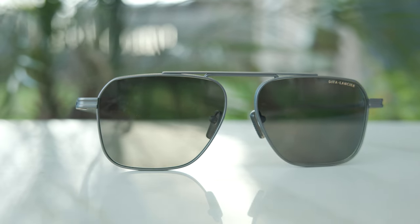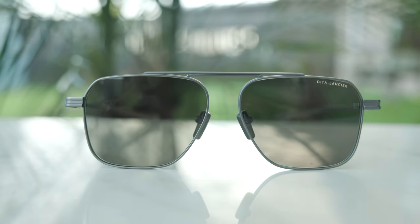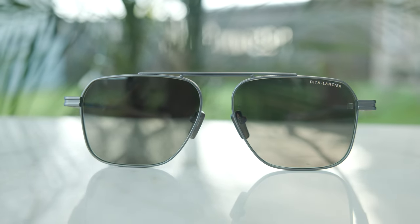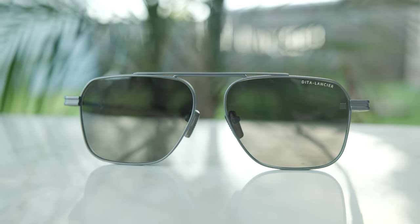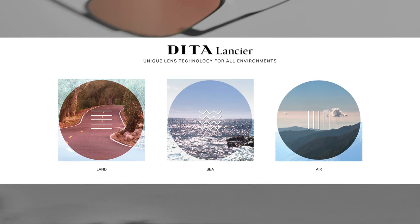For those of you who are unfamiliar, Dita Lancier is a sub-brand of Dita where they focus on more affordable frames. Their sunglass lens line is hyper-focused into three different categories: land, sea, and air — thus the name Lancier. These frames are going to run around $300 to $450, versus Dita starting at around $500 all the way up to $2,000. So much more affordable with their Lancier line.